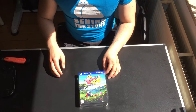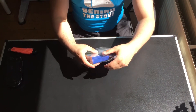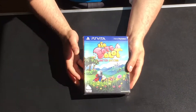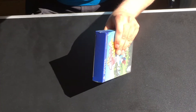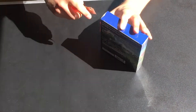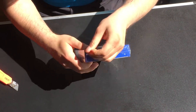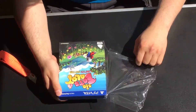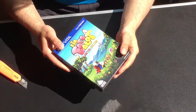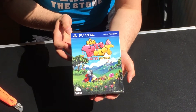Alright, so let's unbox it. So it's wrapped, let's put that out of the way — also wrapped. I love to unwrap things. So this is the box of the limited edition of our game, Sir Eatsalot.